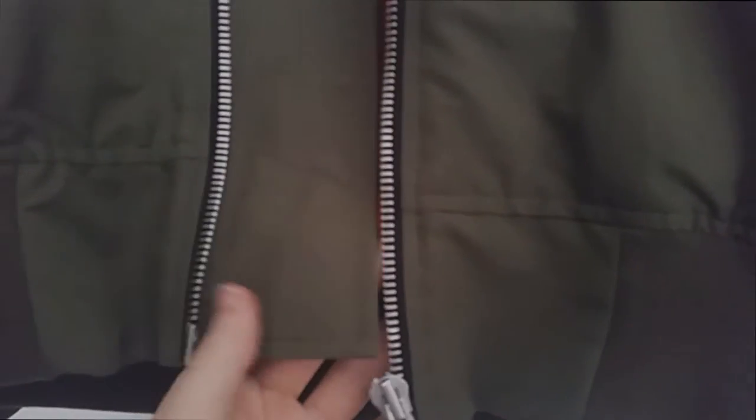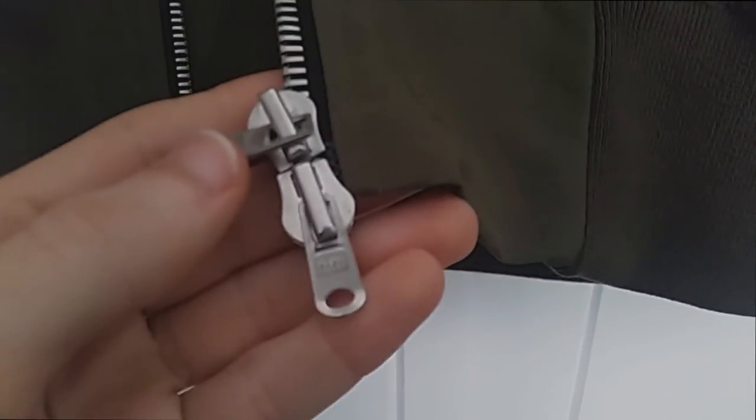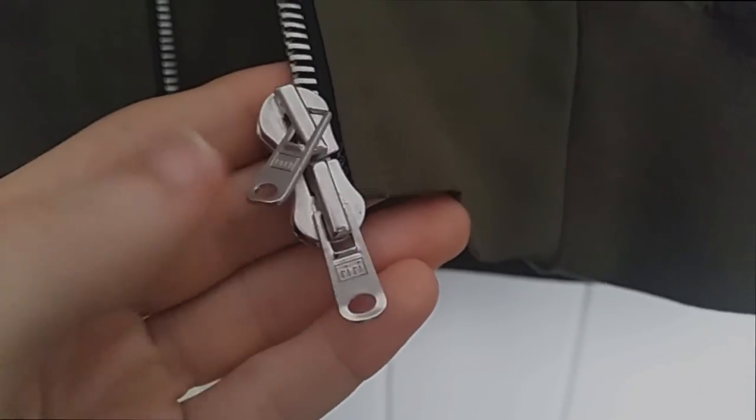Now let's see some details up close. Here you can see the front placket with zig-zag stitching that runs all the way down to the bottom edge, the rear double zipper, and the front pockets — there are two of them with snap buttons.